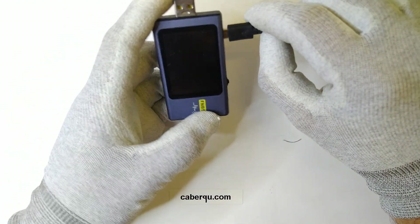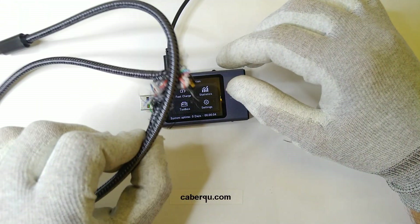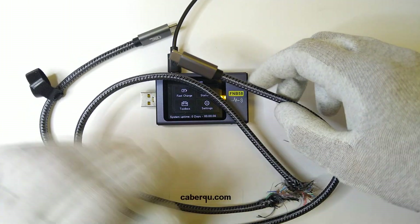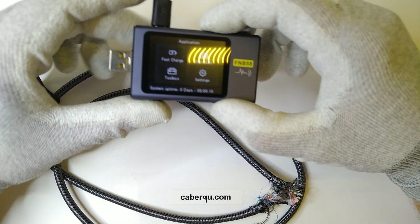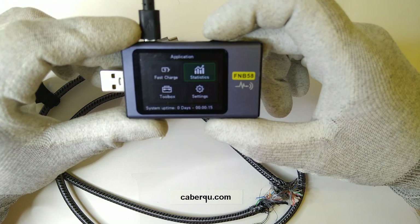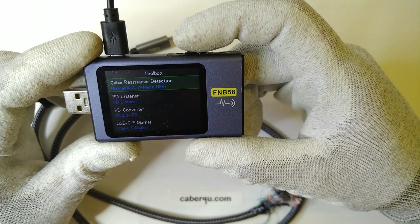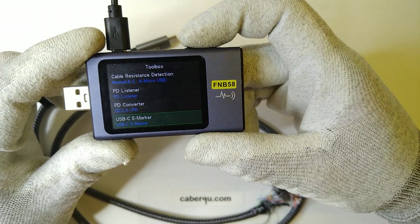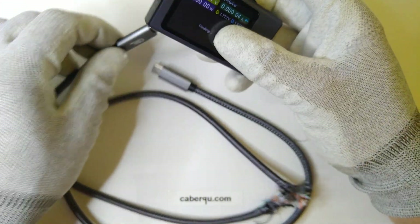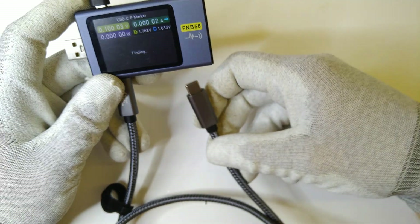Let's start with the FNIRSI type tester and take a look at the cable that I've only soldered the VBUS connection for. All of the testers can test cables in some way. This tester, for example, has a toolbox which can detect USB-C e-markers, so it can detect what's inside the cable theoretically. If we connect it, it doesn't tell us anything.